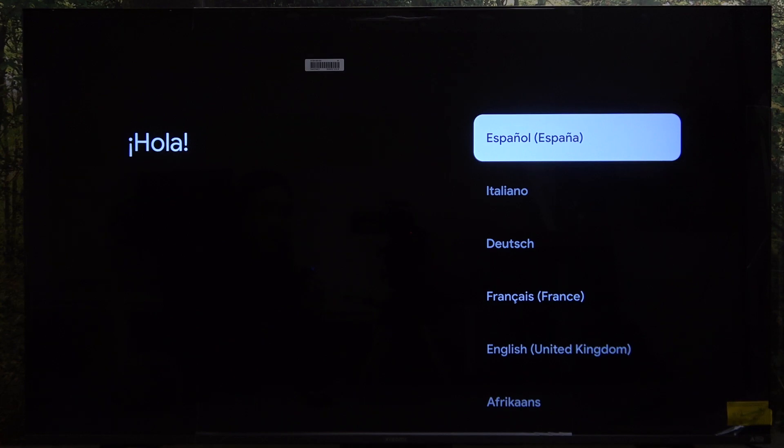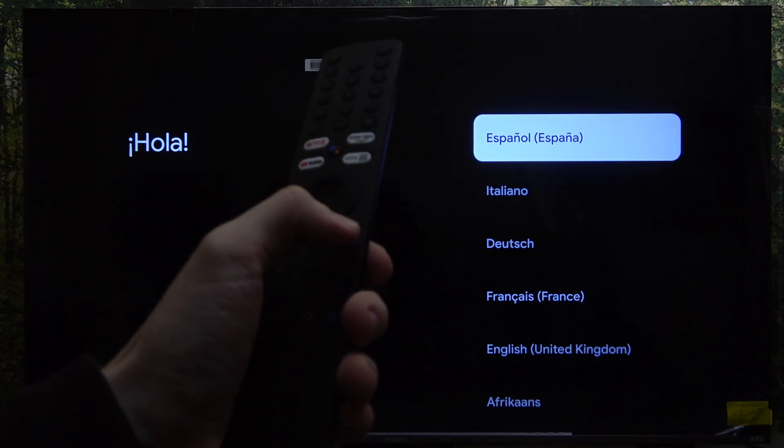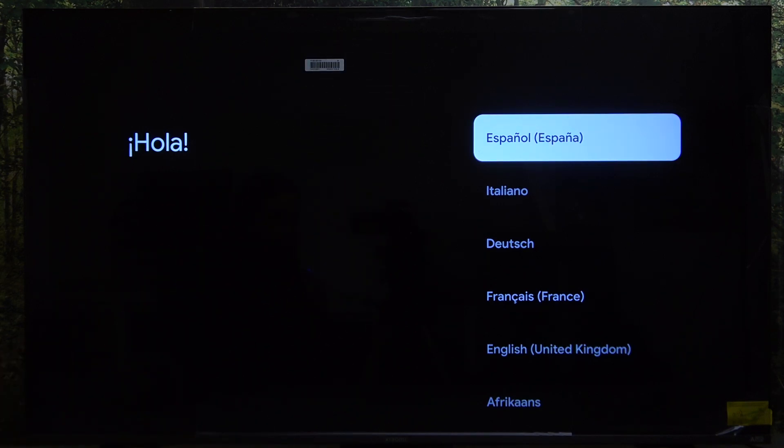First you need to pair the remote. In order to pair your remote you need to click on two buttons at once — hold them for four seconds — then your remote should be paired.